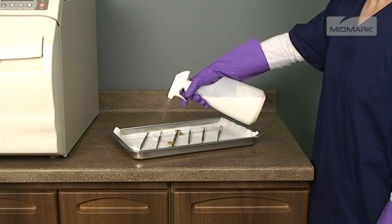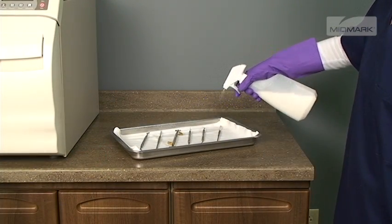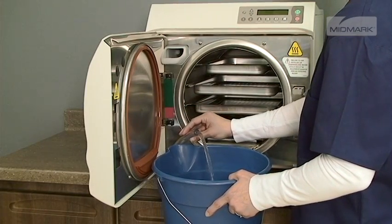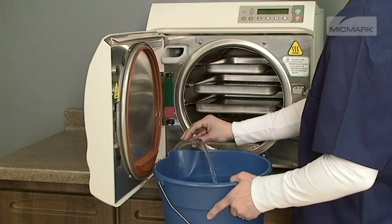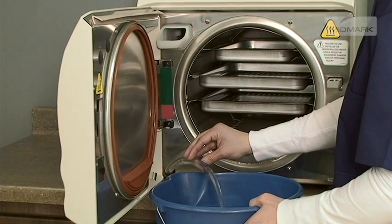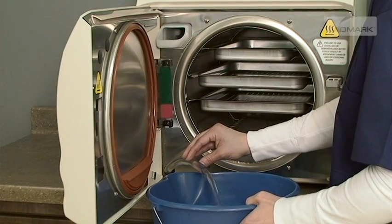If the autoclave processes instruments that have been lubricated or dipped in dental milk, the autoclave must be drained and refilled with distilled water every day. This prevents other items from being contaminated with the residue from these fluids, and also prevents excessive residue buildup from damaging the unit seals.